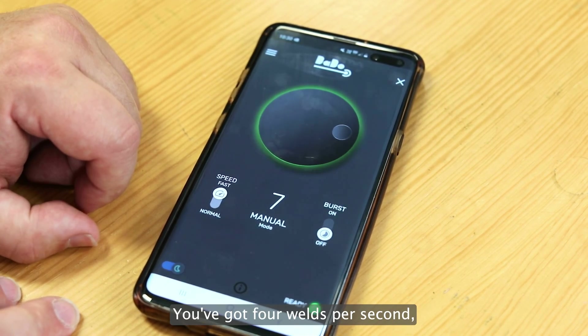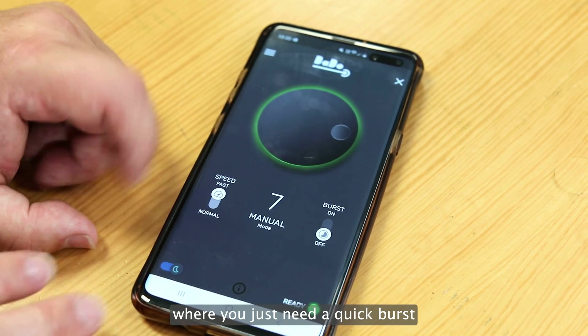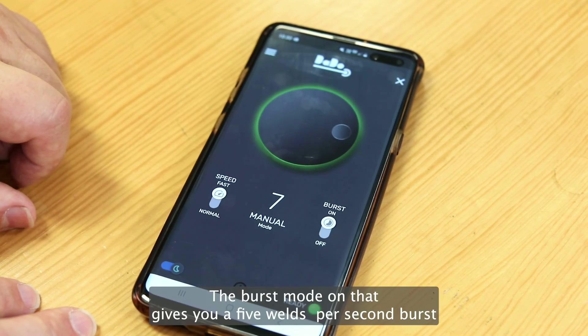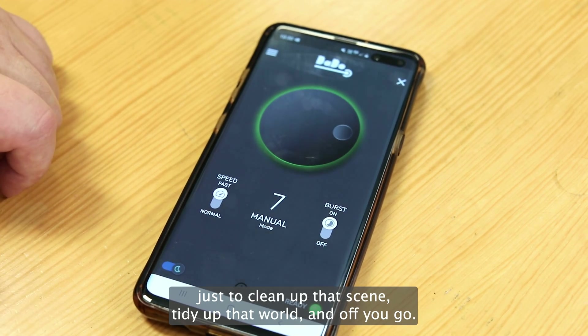Flick the fast mode on and you've got four welds per second. And every now and then you're going to come across a job where you just need a quick burst — turn the burst mode on and that gives you a five weld per second burst, just to clean up that seam, tidy up that weld, and off you go.